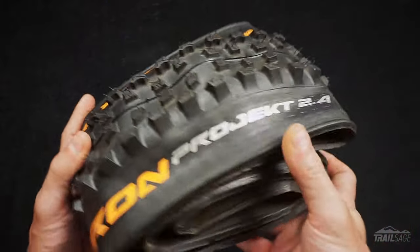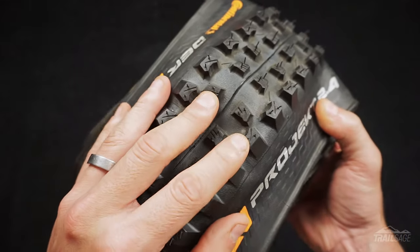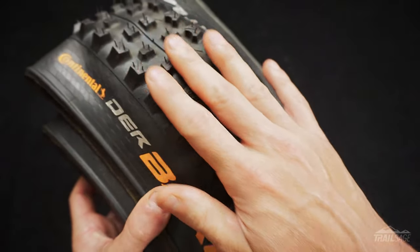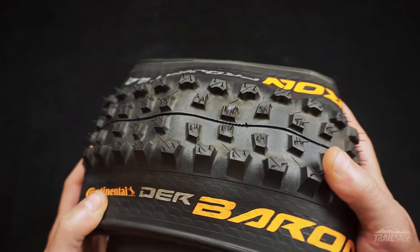So now that you know the specs let's jump into what I like. The deeper lugs hold the corners better and the center bead grips just about everything I throw at it. They're situated and spaced out in a way that allows the tire to seek deep into the soil for maximum traction but also releases mud in wet conditions, avoiding any kind of packing or clogging of the tread. One of my favorite things is how well these tires hold their form — I always feel in control and there's no guesswork. The De Barrens always deliver on a high level on a consistent basis and that's really important to me.